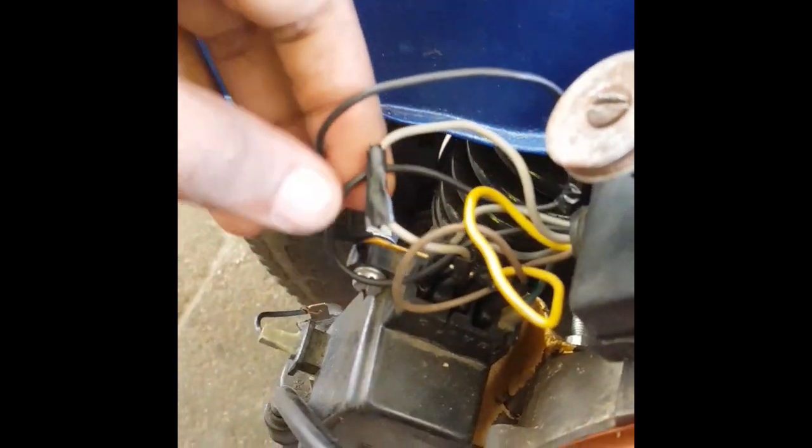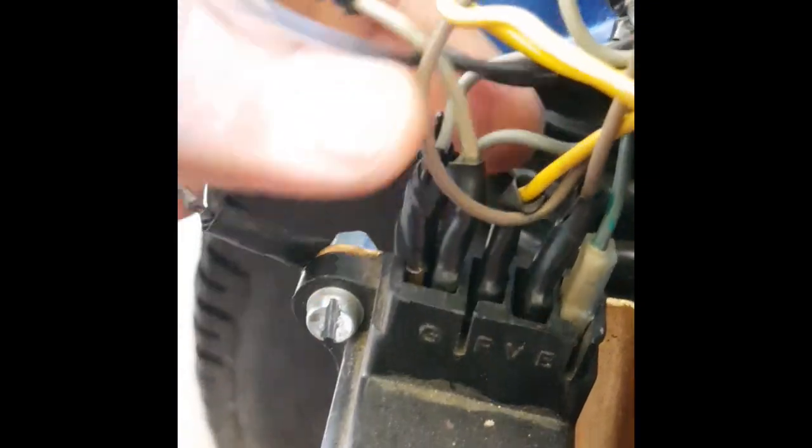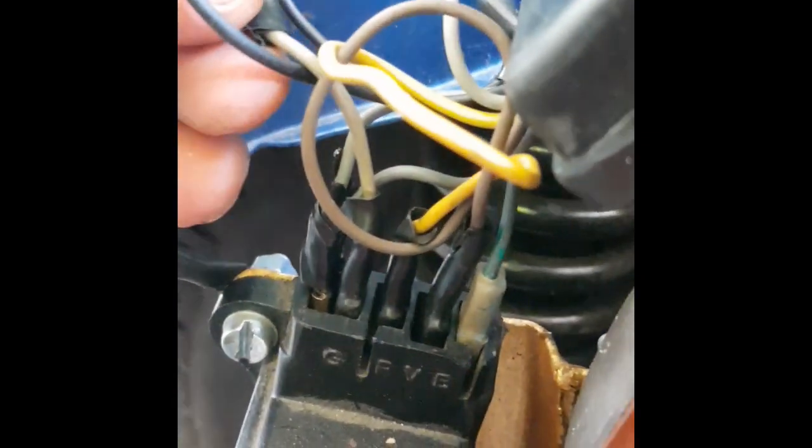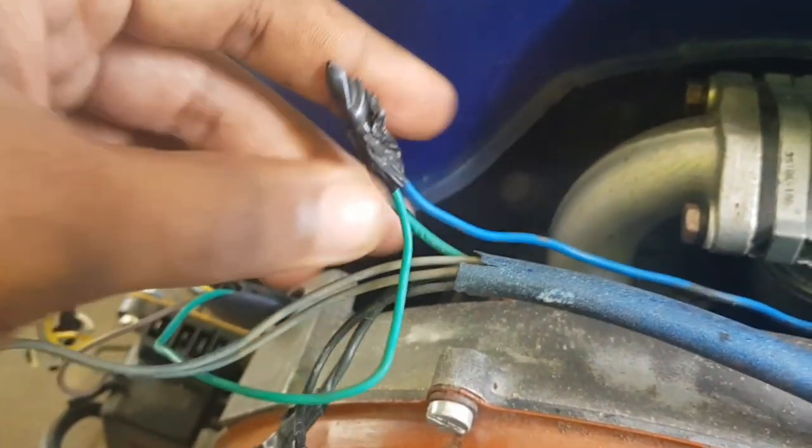All the connections for the CDI are given, and there is one more wire which is the green wire which comes out from the coil — you need to connect it with the other green wire that is from inside the body.